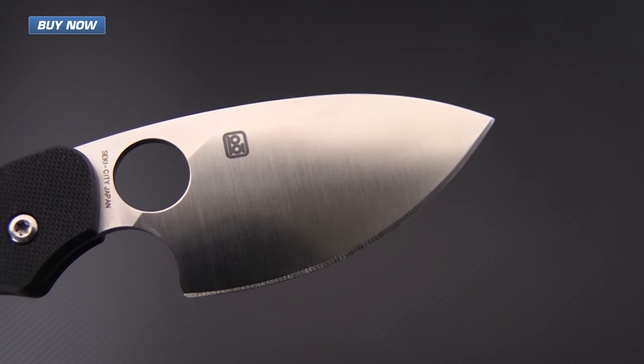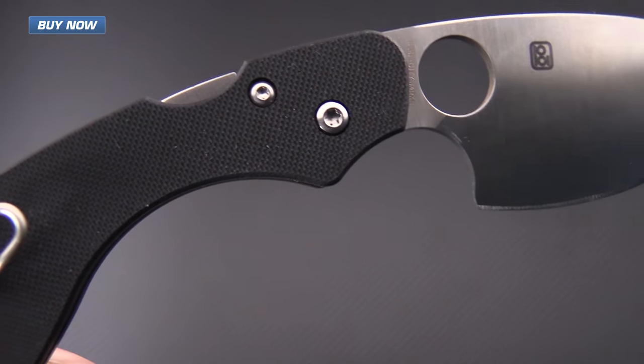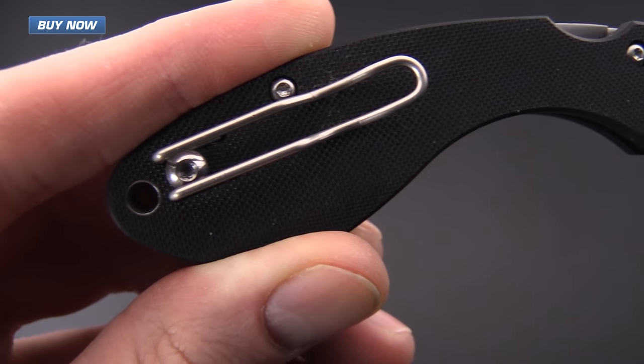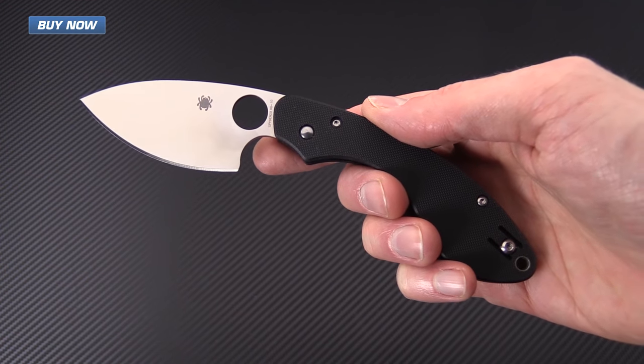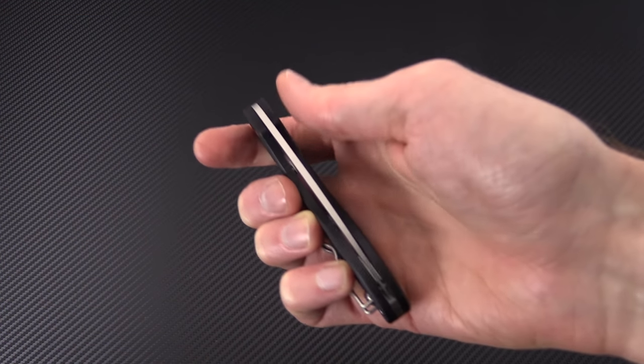If you like what you've seen today and you'd like to see more, check out the other videos on our channel. Like the video and subscribe to our YouTube channel for updates on all new videos. Again, that's the Spyderco Ouroboros — check it out now at gpknives.com. Thanks for watching and stay sharp.